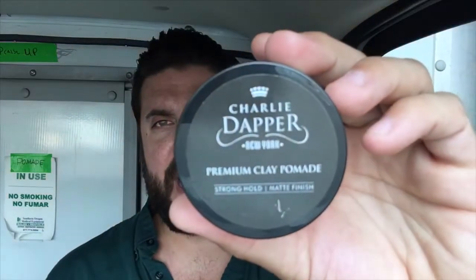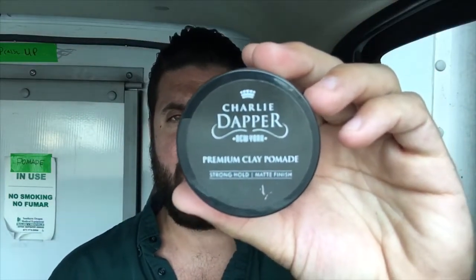Washout isn't a single wash — being a clay pomade, it took about a wash and a half to two washes to get all the product out. The upside is that if you're using it multiple days in a row, it builds a good clean foundation you can layer upon, adding a lighter pomade or using a bit less the next day.